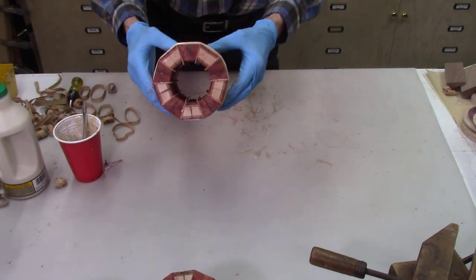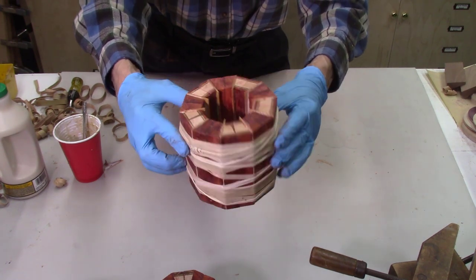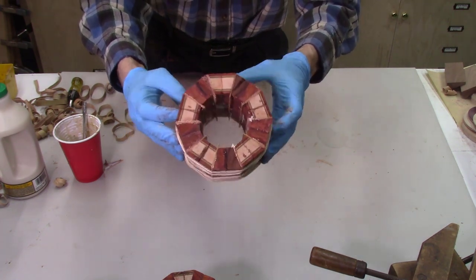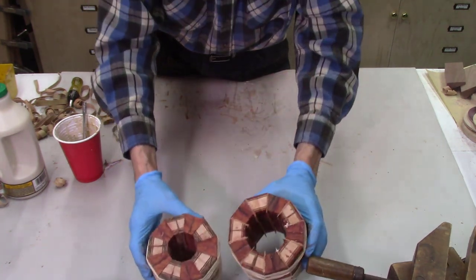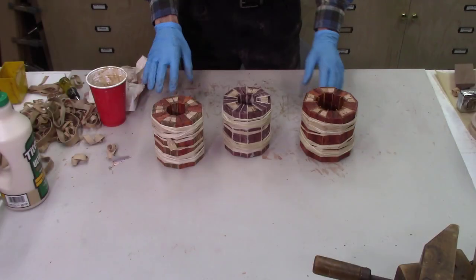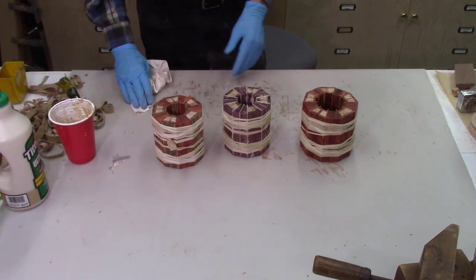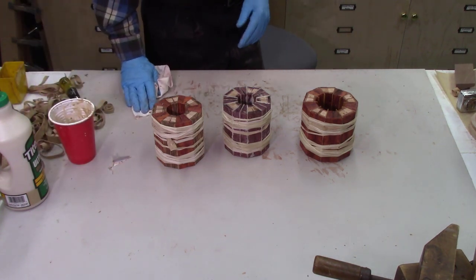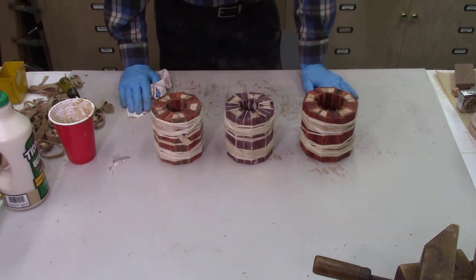Here's the glued-up stave project with the spacers perfectly aligned between each of the staves. I repeat the same process gluing up the third system. It's about midnight on Saturday so I'll let these dry until Monday and finish turning them on the lathe then.